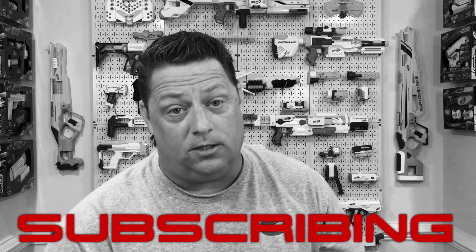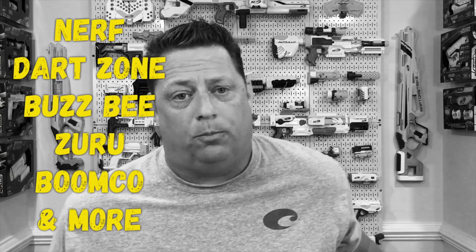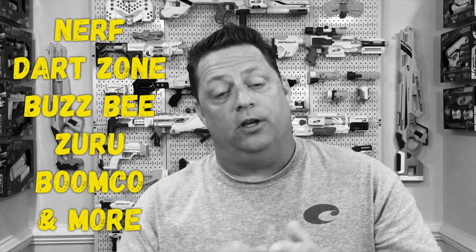Good afternoon my friends! Welcome back to the CJnerv channel. If you're a parent or a grandparent and have a little Nerfer in your life, consider subscribing to this channel. We're going to give you detailed information on blasters from all the major brands so you can make a good, educated decision on what blaster is right for your child — and most importantly, not waste your money. Alright, let's get back to the video.